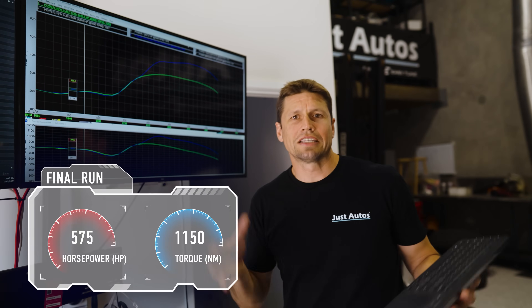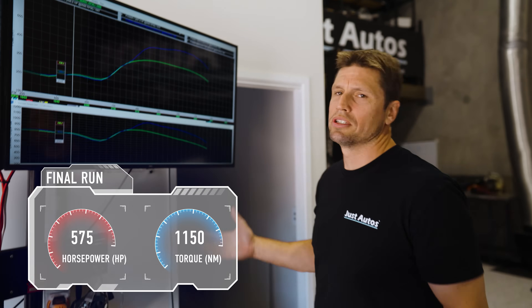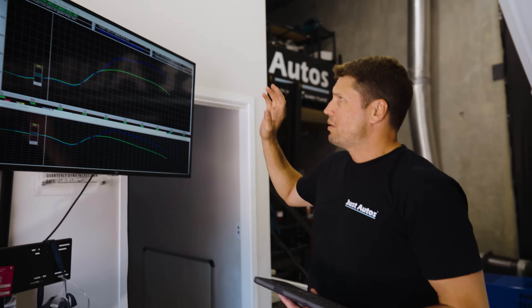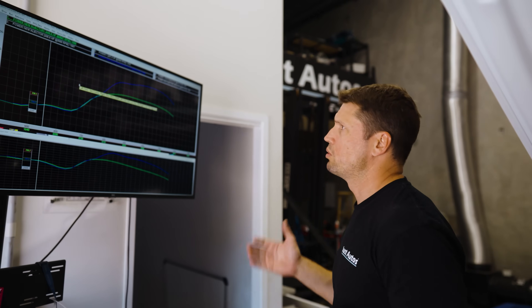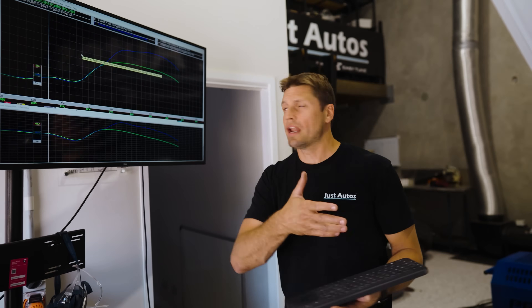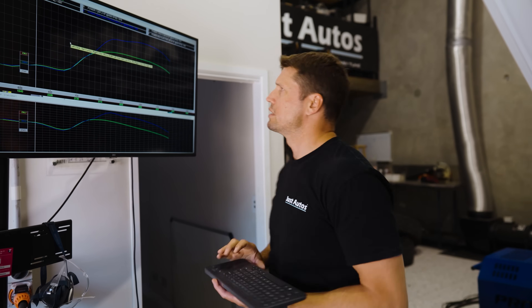This is a bit of fun, and I say that because we don't sell nitrous kits for the 300 series and we don't endorse these for every day. This is us just understanding how far we can push the factory motor in factory form and see what goes on. But let's get a bit more realistic and compare back to what this car leaves in when it comes to our package, so customers can see what they'd be leaving with from a Just Autos distributor compared to where we are right now.